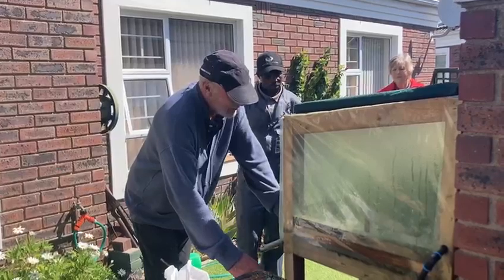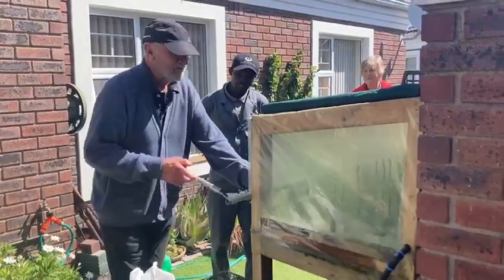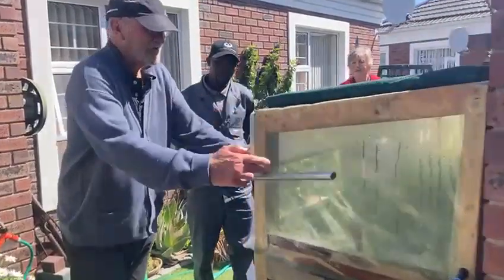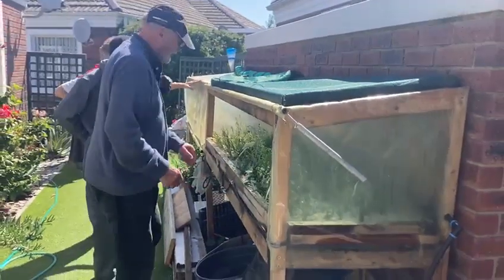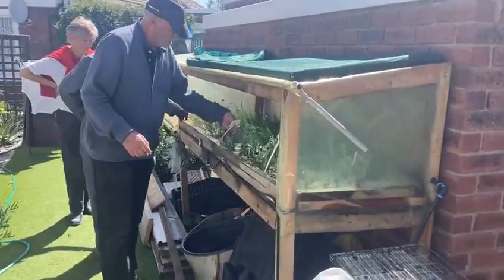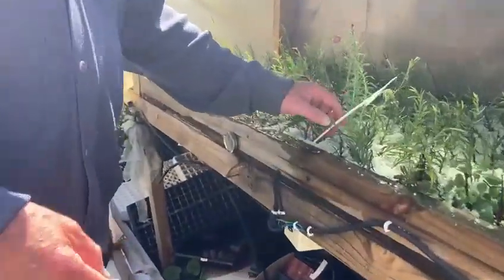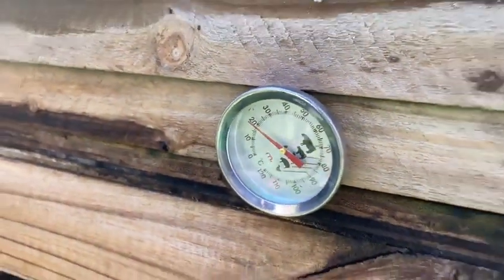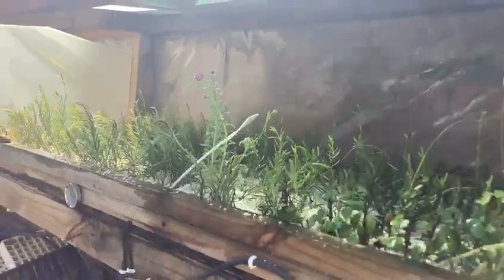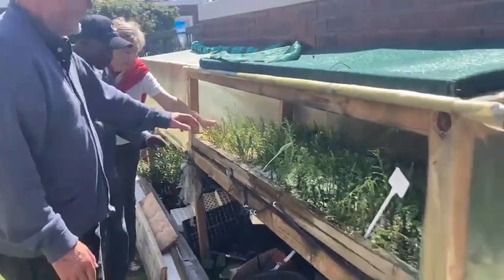What we have here is a propagation bed for plants, for cuttings. It's a bench with perlite in it, kept at 20 degrees centigrade. There's a mist line with mist nozzles that are activated every half an hour for three seconds to keep the leaves moist.